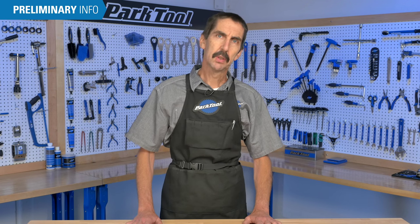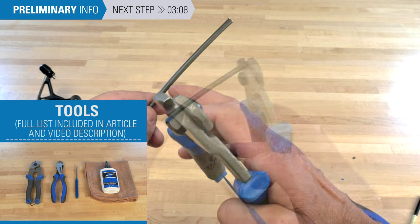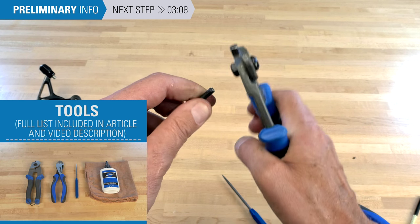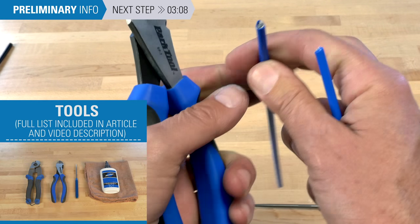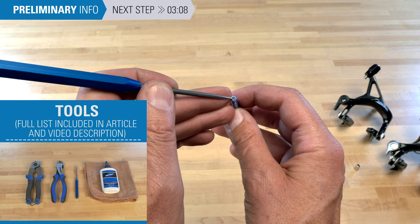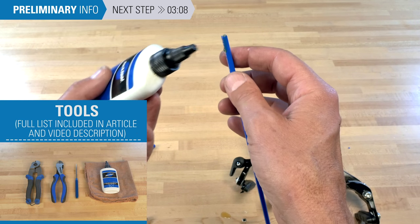Hello, Calvin Jones here with Park Tool Company. First, let's go over the tools and supplies needed: a cable cutter for cutting the cables and also woven and braided housing; side pole cutters for cutting the wound housing; a seal pick for opening up the inner liner; and a bottle of lubricant for inside the housing.